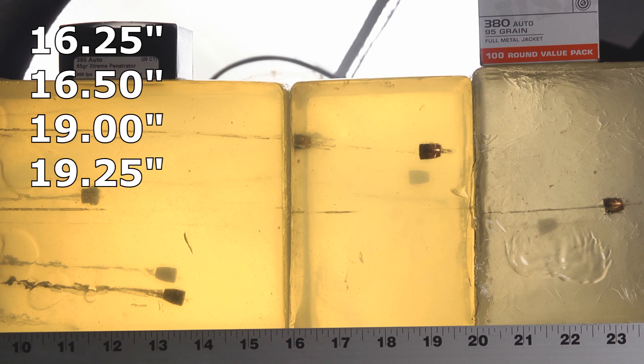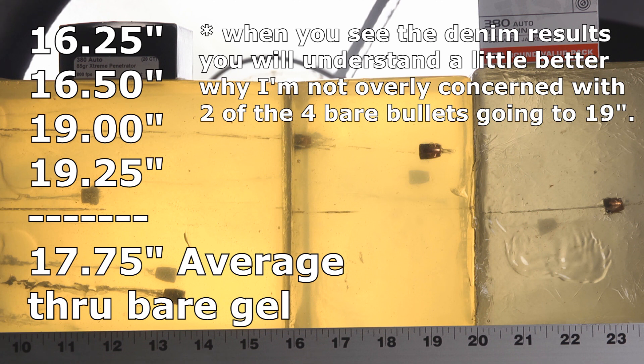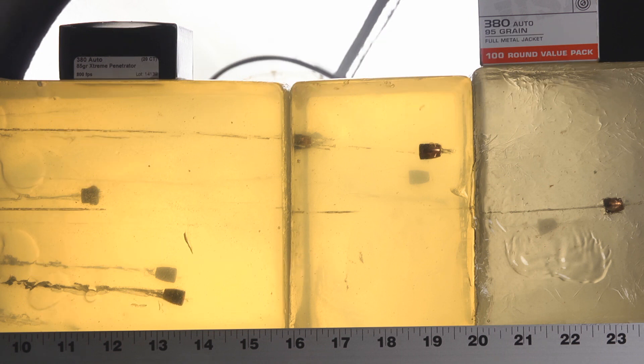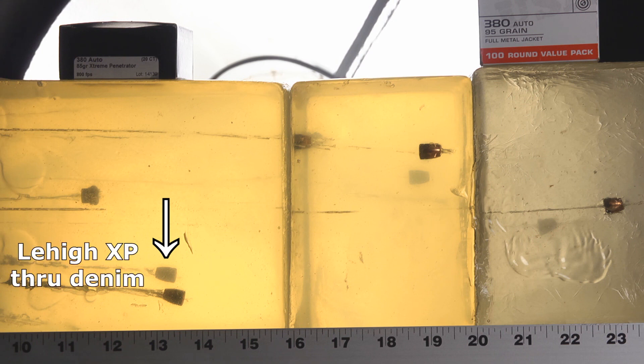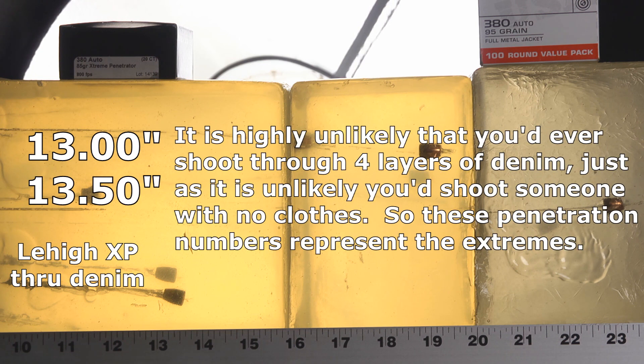However, it is dramatically less over-penetration than a full metal jacket would do. In my FMJ testing, round noses went to roughly 23 to 24 inches and flat noses went to about 27. So having them stop at 19 is much better than stopping at 27 — not perfect, not ideal, but not bad. The rest of the testing was all through denim. These two Lehigh Extreme Penetrators through denim stopped at 13 and 13.5 inches, which is ideal — perfect.